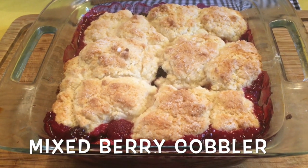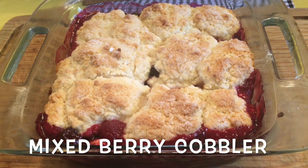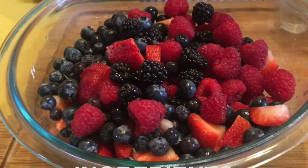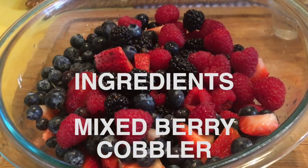Cobbler originated in the American colonies when English settlers were unable to make traditional recipes due to the lack of suitable ingredients. Cobblers were invented when fruit was covered with a layer of uncooked biscuit or scone batter. Juicy berries and a buttery biscuit topping come together in this easy-to-bake cobbler.